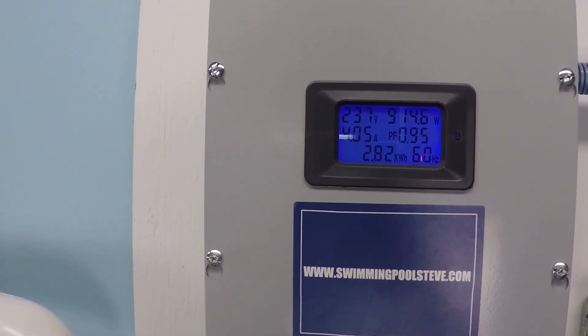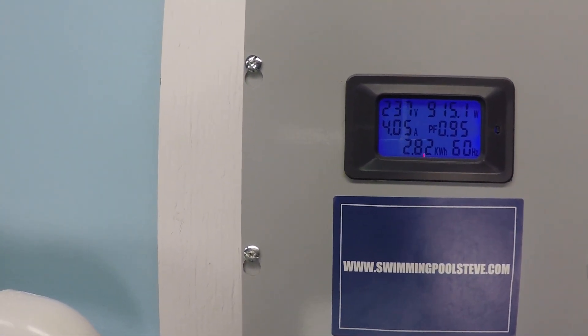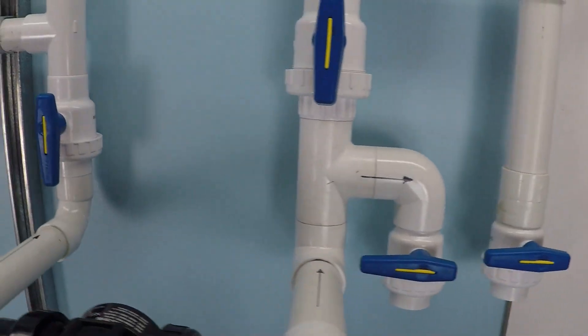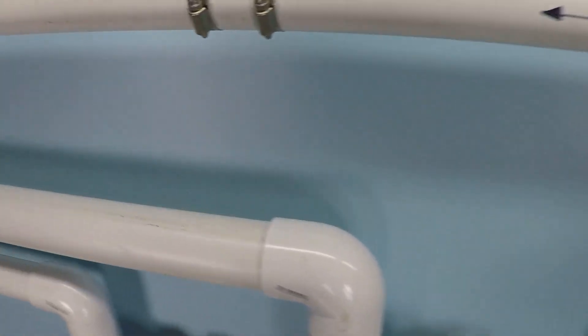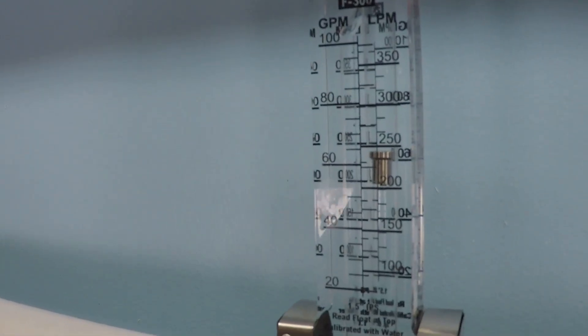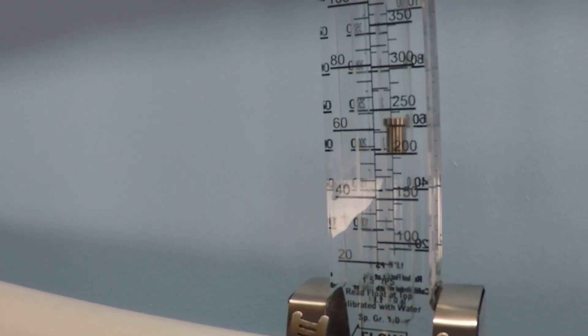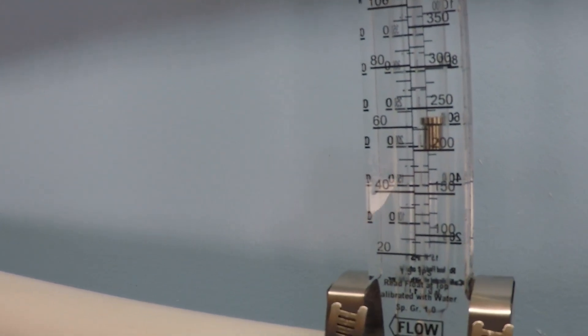At the next speed increment, we have 4.05 amps and 915 watts. That's about 64 gallons per minute.